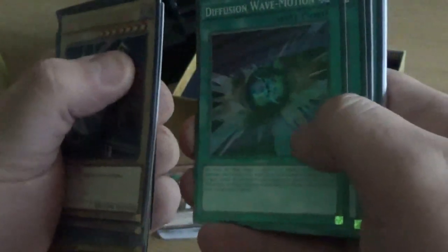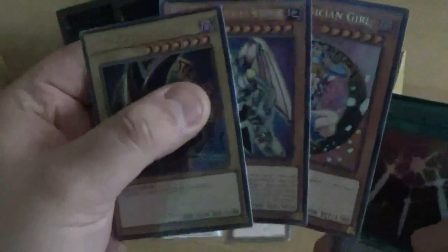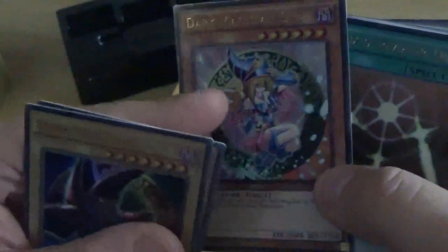Dark Magic Curtain. Thousand Knives. Magic Formula. Magical Dimension. Diffusion Wave Motion. Double Spell. Ectoplasma. Soul Taker. Pot of Greed. Card Destruction. Exchange. Monster Recovery. Polymerization. Diffusion. Multiply. Magical Hats. Magic Cylinder. Spellbinding Circle. Lightforce Sword. Chain Destruction. Soul Rope. Tragedy. And we've got the Fusion — Chimera the Flying Mythical Beast. So again this set is also worth getting, especially because of those three ultra rares: Arcana's Dark Magician, Valkyrion the Magna Warrior, and the alternate art Dark Magician Girl. If you want to build a Magnet Warrior deck, you definitely can with Alpha, Gamma, and Beta.